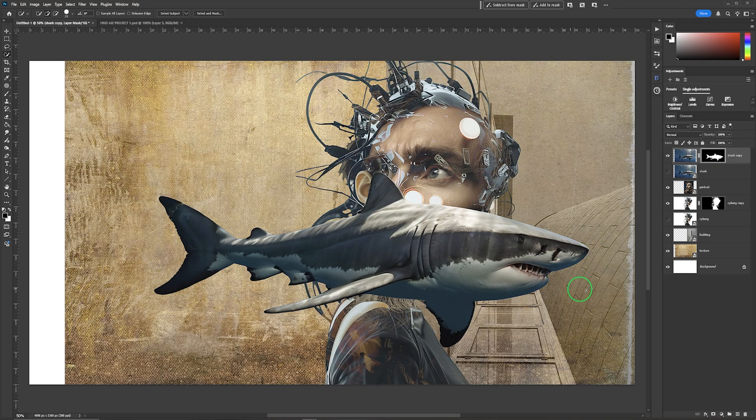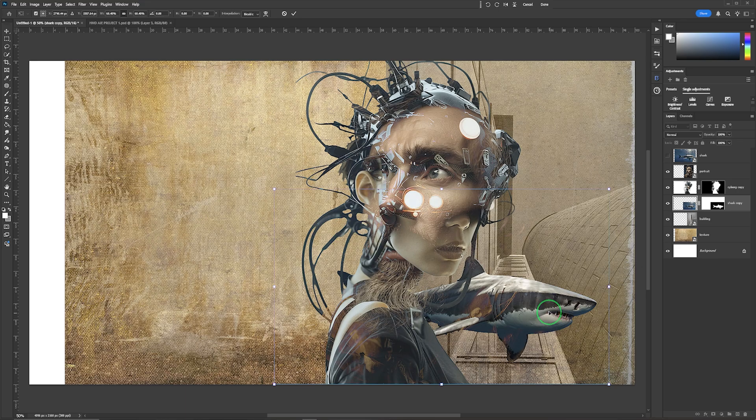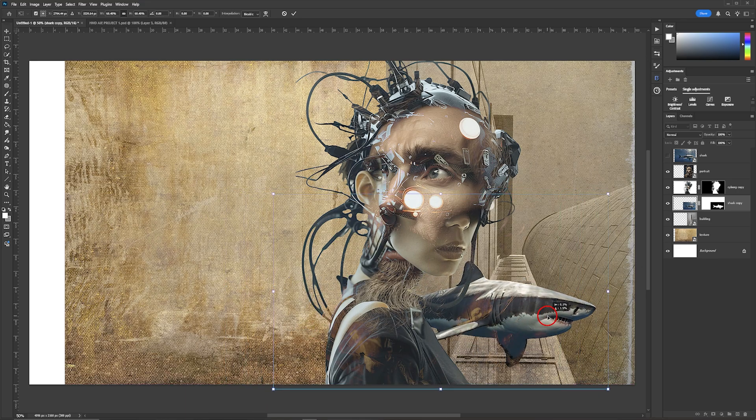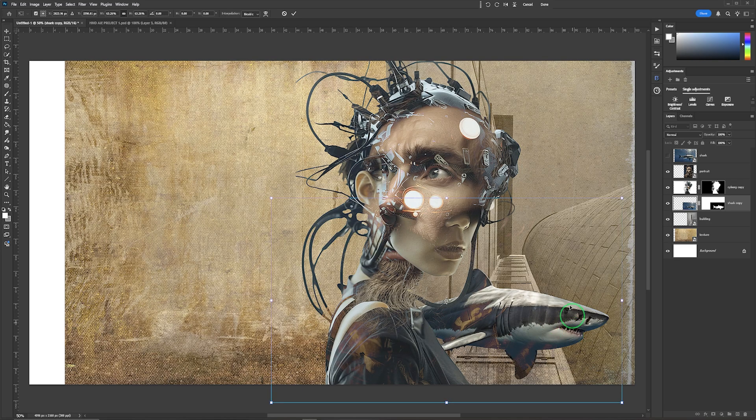I don't want the shark above — I want it behind the cyborg layer, so I'll drag it down in the layer stack. The original shark layer I don't need, so I'll drag it to the bin. With the shark layer selected, Ctrl/Cmd+T to grab a corner and scale it down to whatever size you want. I quite like the fact that the dorsal fin wraps around the cyborg, so I'll leave it at that.